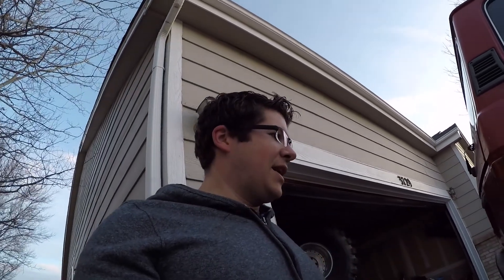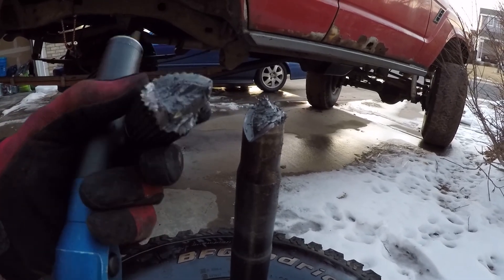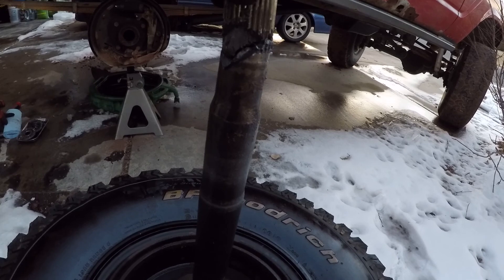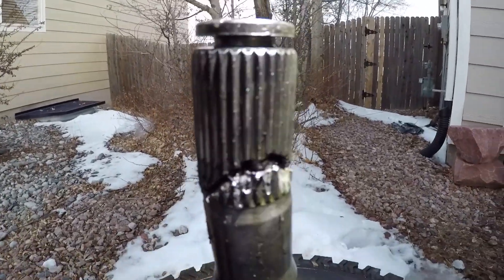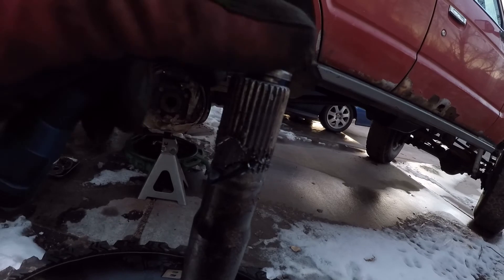As far as I can tell, the actual gearing and my locker and everything survived — I don't see any obvious damage or anything of that nature. Now here is the other half of the shaft. You can kind of see where it was. You can see how much metal is missing and how much is broken off there. So I need to find all of that metal as well, because that's probably still in the housing somewhere.